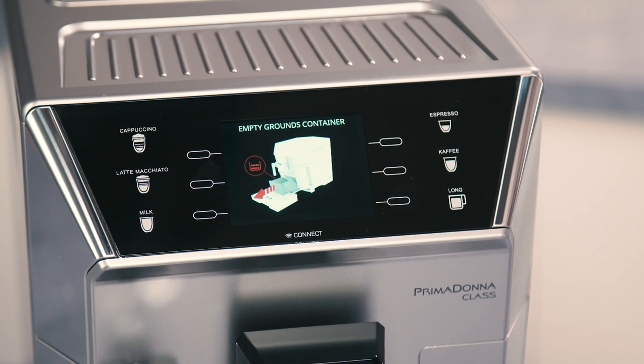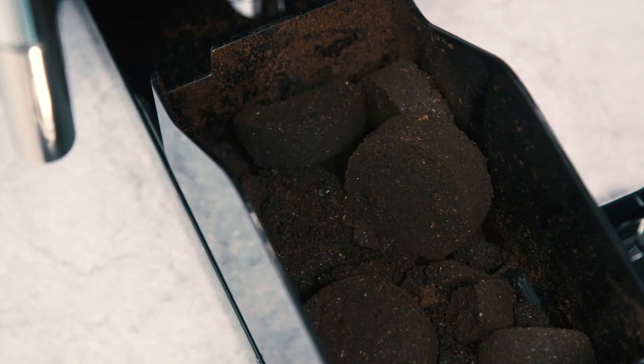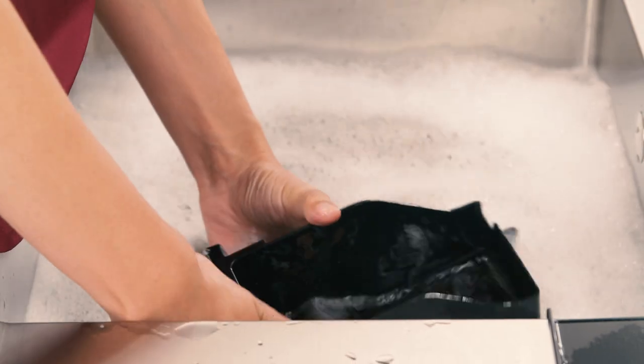the surface it rests on or the surrounding area. In addition, when the empty grounds container message appears on the display, the grounds container must be emptied and cleaned. The appliance cannot be used to make coffee until you have cleaned the grounds container.